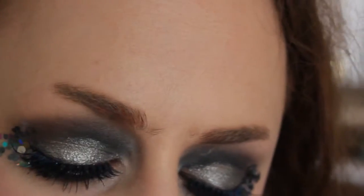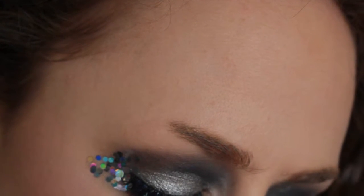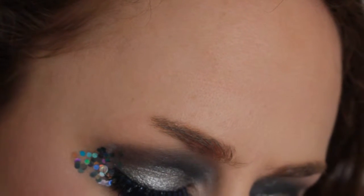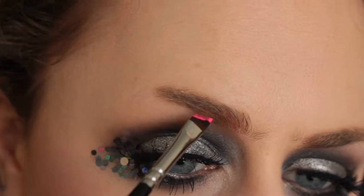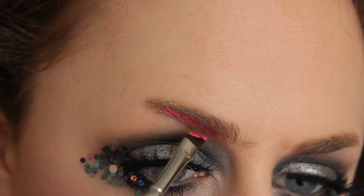So I'm going to use both an eyeliner and a liquid lipstick for this. I'm starting off with Stargazer UV Eyeliner in Fuchsia and I'm going to fill in the entire shape with this colour. I'm using the Zoeva wing liner brush.